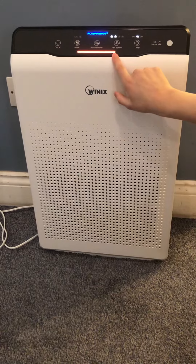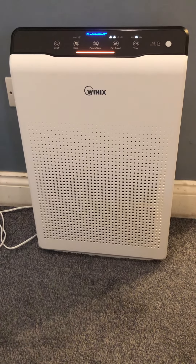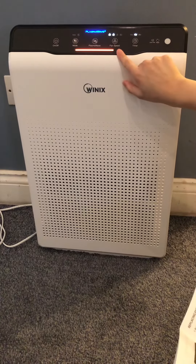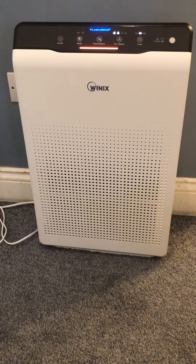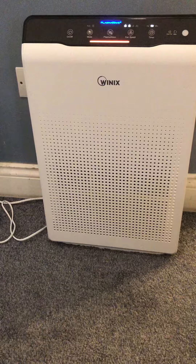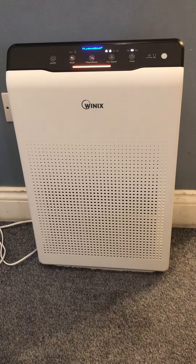This is the air quality indicator. When the unit's on, the LED light will indicate the current indoor air quality according to three levels: blue means good, amber means fair, and red means poor. The air quality level is displayed on the indicator based on particle sensors. Depending on the immediate environment, the indicator may change frequently in colour or stay the same for lengthy periods of time.